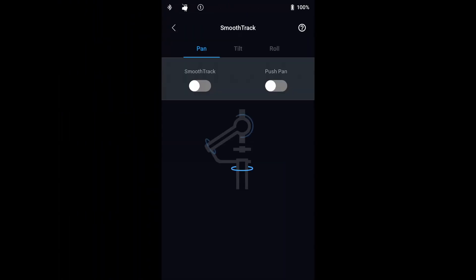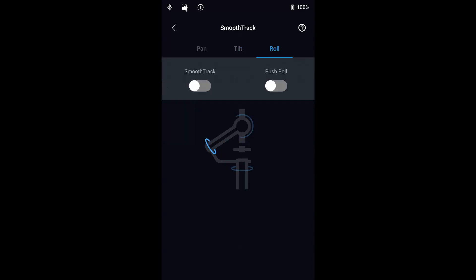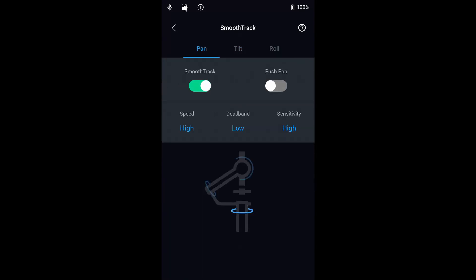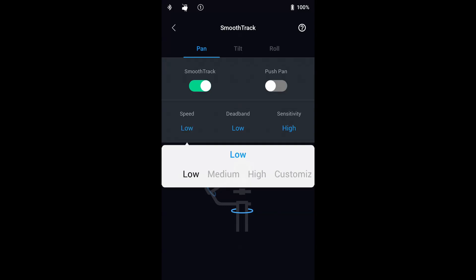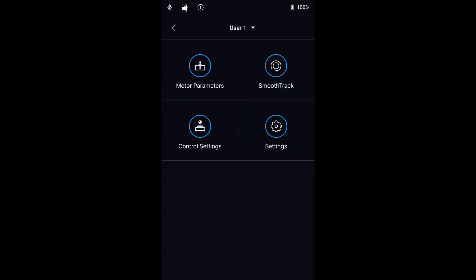SmoothTrack allows the Ronin-S to react to your movements. There are settings for Pan, Tilt and Roll which can be adjusted separately. For each axis you'll find settings for speed, dead band and sensitivity, and these can simply be set to low, medium, high or a custom value. Enable Push allows you to move any of the axes by hand while the Ronin-S is turned on. If you need high speed response and the high setting isn't fast enough, you can activate Sport mode by pressing and holding the M button.